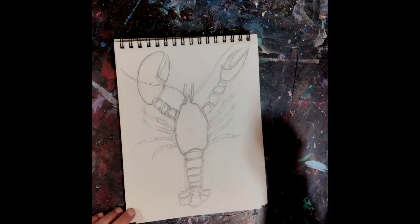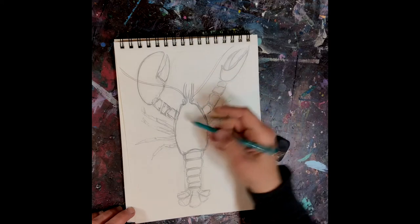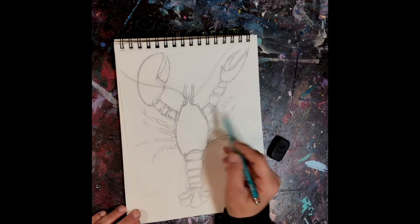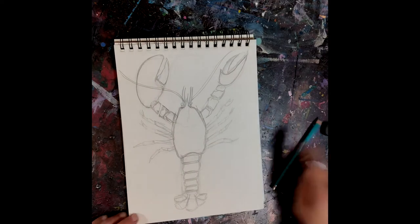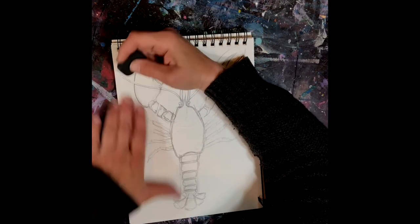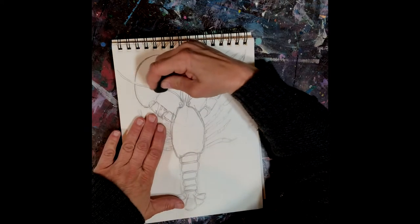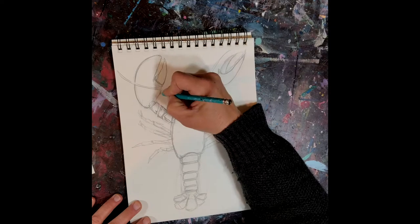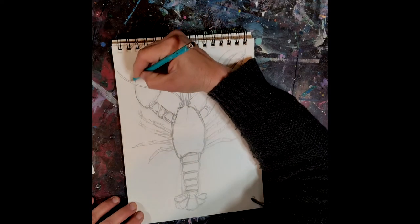So there you have it — here's your lobster! You can continue on shading or color it in and have fun. For the antennae, we've got to make sure we get rid of the lines underneath so it looks like the claw is underneath the antennae.